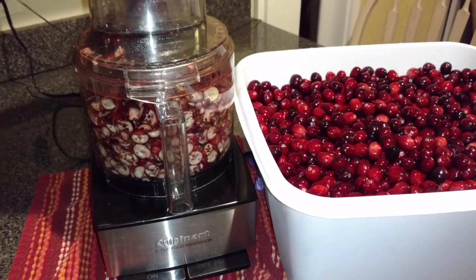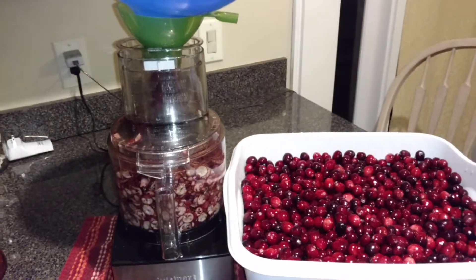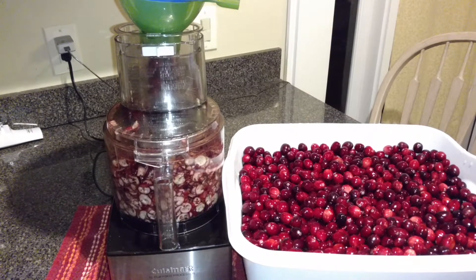If you'd like to learn more about freeze drying at home, come check out my Facebook group, Betty's Harbor Strike Free Storage Group. The link will be in the description box. Thank you for watching.